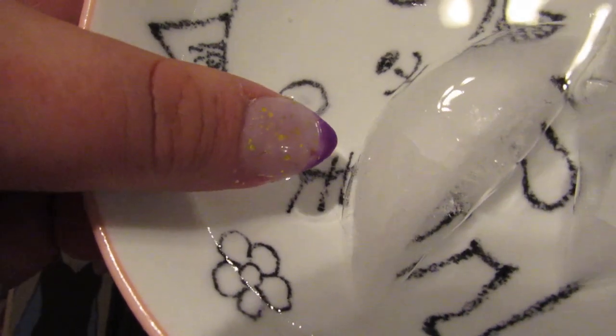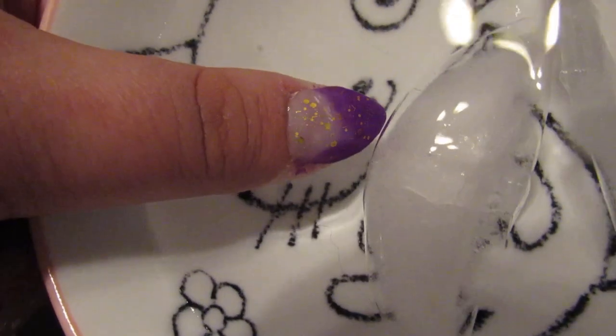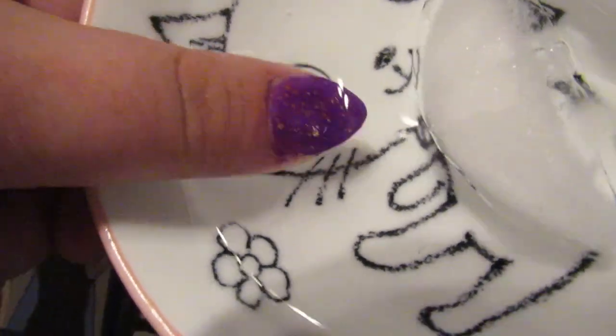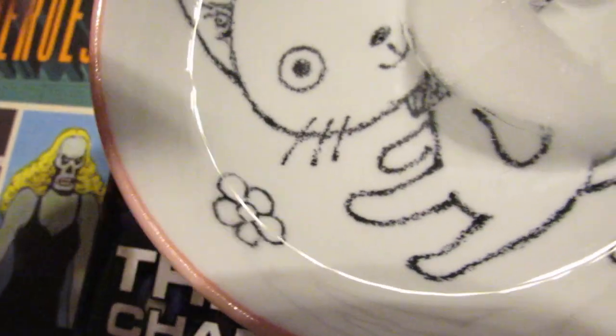Isn't that so cool how it changes? I really want to show off all the colors. I really wish I had done a different color for each finger, but I wasn't too sure how it would turn out.